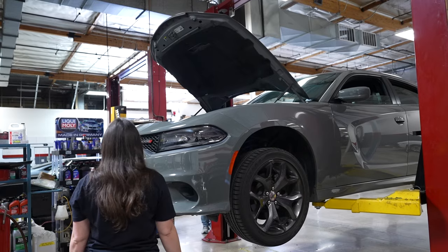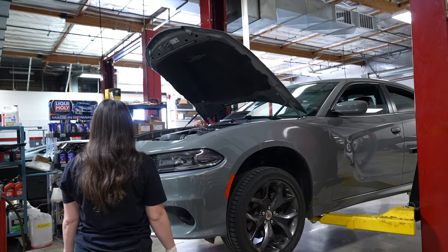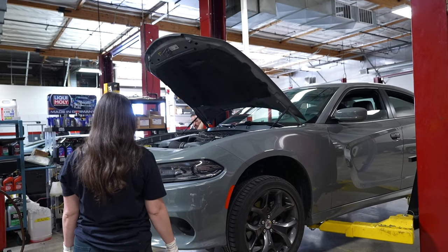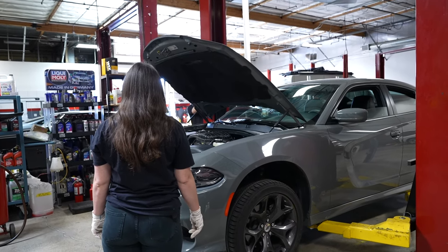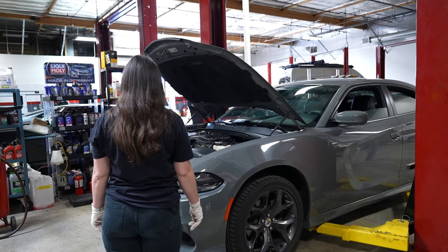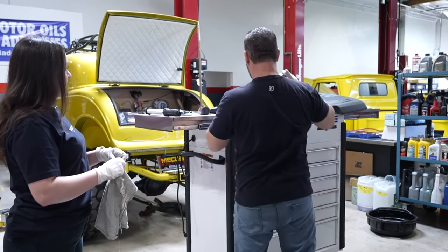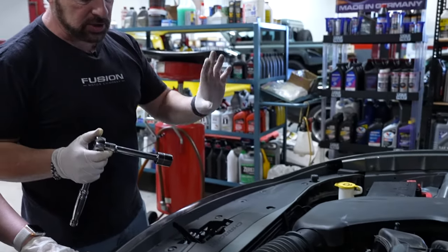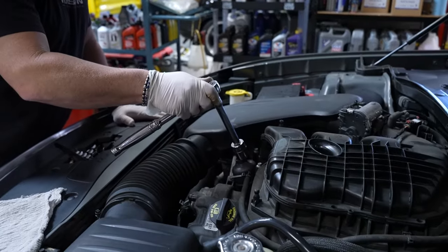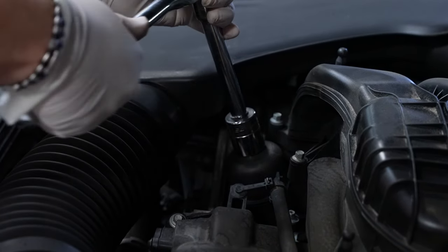We lower the car and go back to the top to do the oil filter. The oil filter on this car is accessed from the top. Some cars have spin-on style filters, but this one is a cartridge style on the top — you just break it open.